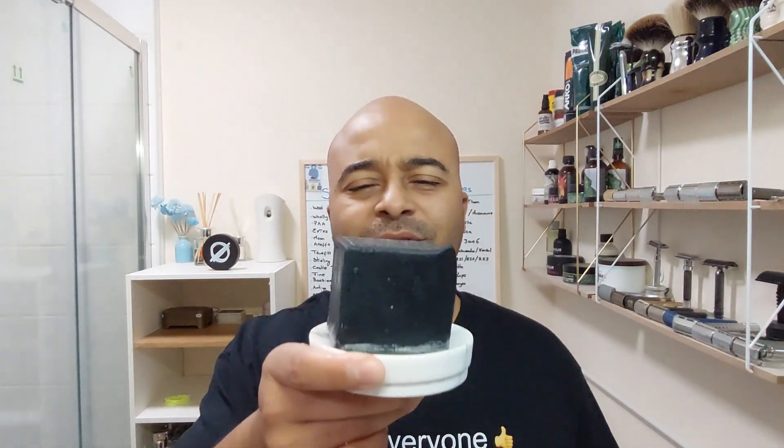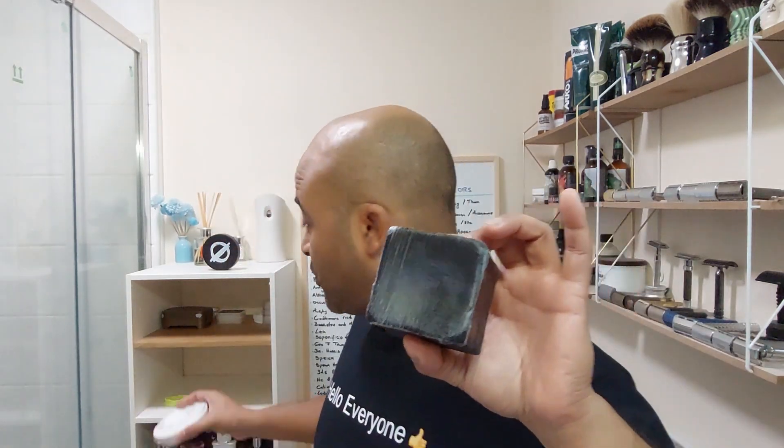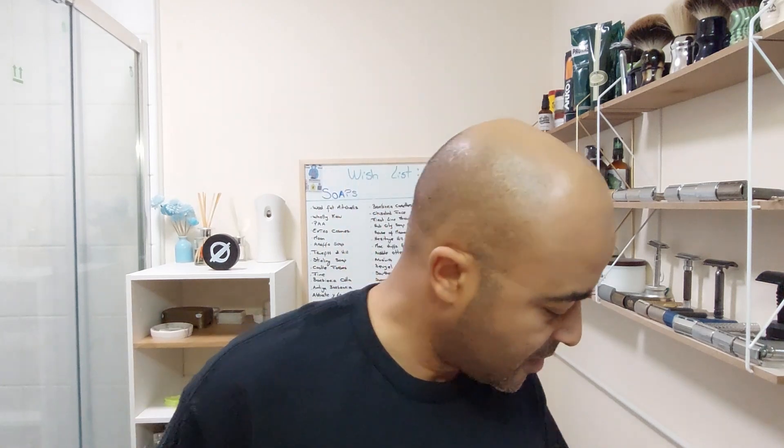I was thinking whether I should use a pre-shave or not. I'm gonna use the Cube today — just to get everything ready since I'm not in the shower. I think I'd better use a pre-shave just to be safe. So I'm just gonna wet my head and then use the Cube Mentality one to start.